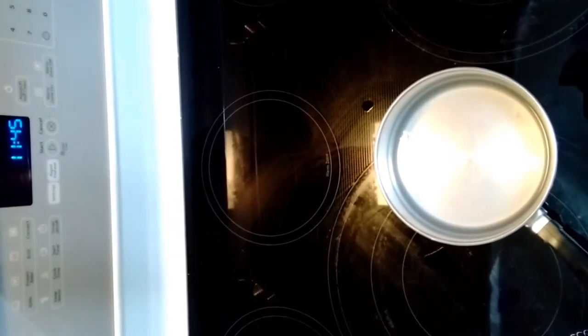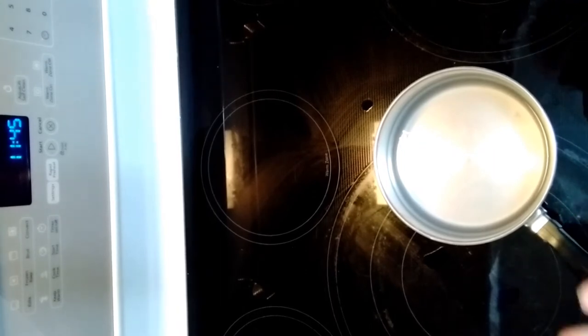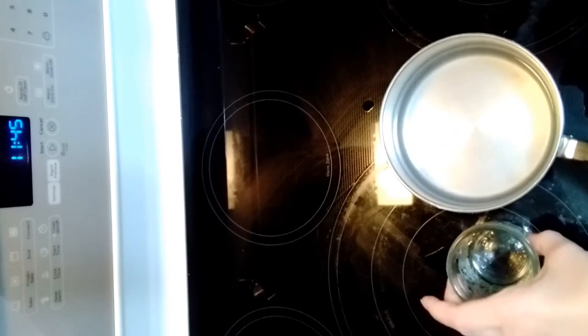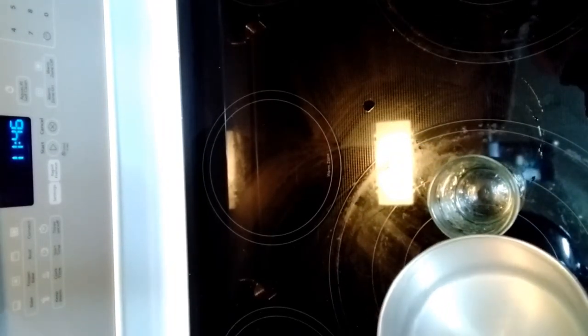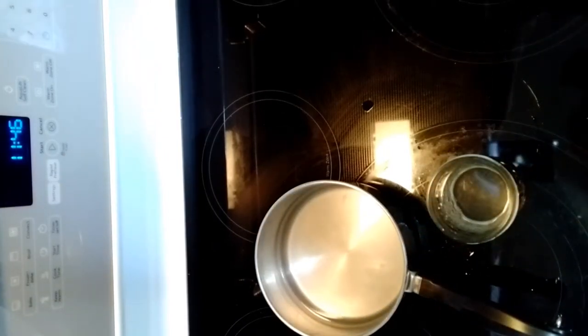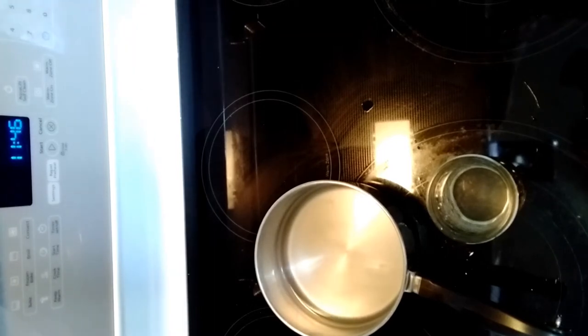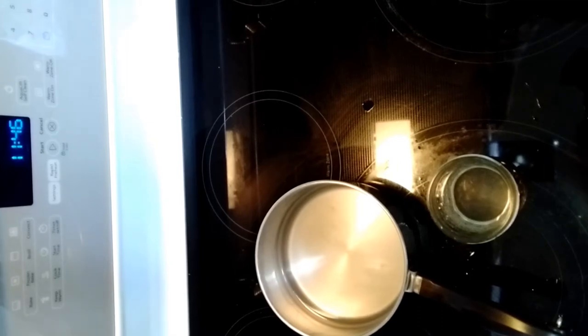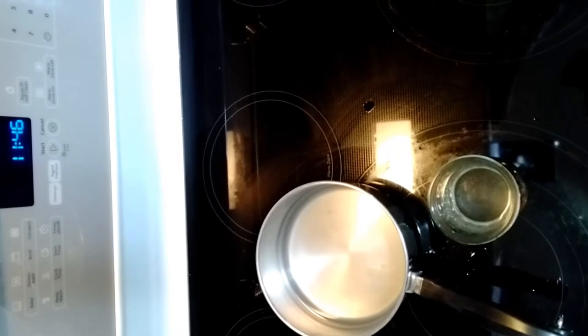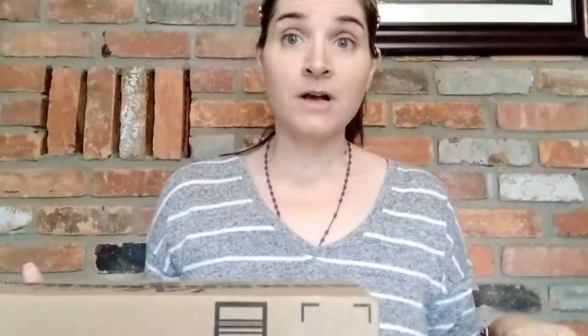Now it says to let the pot stand for a few minutes and the undissolved alum will settle to the bottom. It looks reasonably clear now, so I'm going to start pouring it into my glass. You want to be very careful — keep your eye protection on. Fill the glass about halfway, trying not to disturb the settled material on the bottom. Then put on an oven mitt because this water is still very hot.